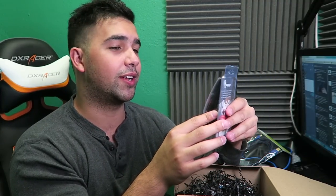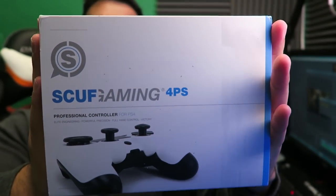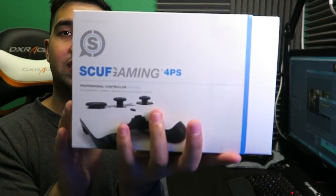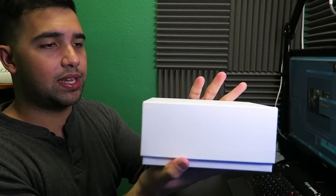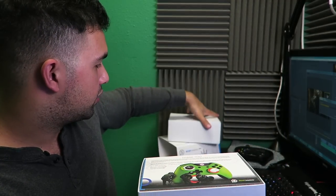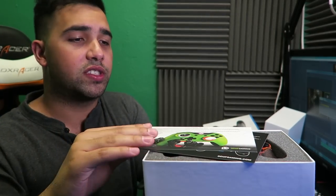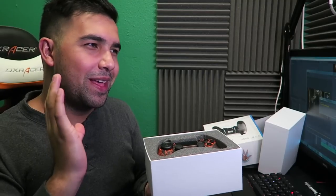Alright guys, I cleaned off the desk and put the other box aside so we can focus on the Scuff controller. Right here is the Scuff Controller 4PS — basically for the PlayStation 4. Here's the box it comes in — you just slide it open and then you have the original inner box. The top comes off like this. Inside the box we have some introductory materials — thank you for purchasing Scuff — with some details on what the Scuff does for you, which is pretty cool.